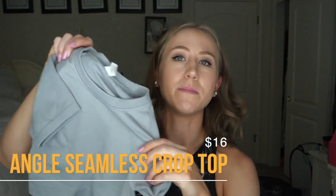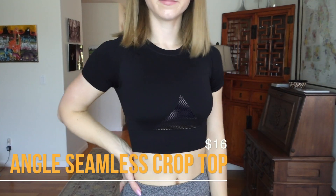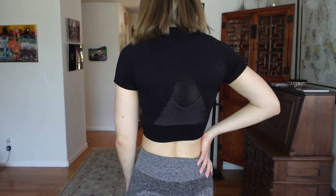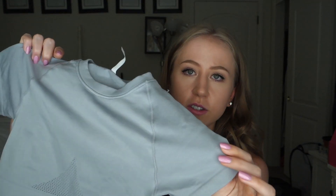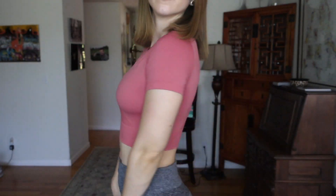Next, I'm so excited about these — the Angle Seamless Crop Tops. I used to be obsessed with short-sleeve crop tops. Throw them on top of some leggings: it's a great way to still wear a crop top and show a little skin, but your neck and shoulders are covered — also perfect for hiking if you don't want too much sun. These really remind me of my old Gymshark Flex Crop Tops that were compressive and simple.